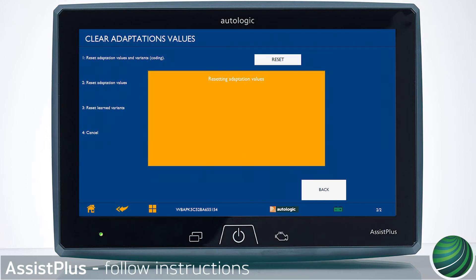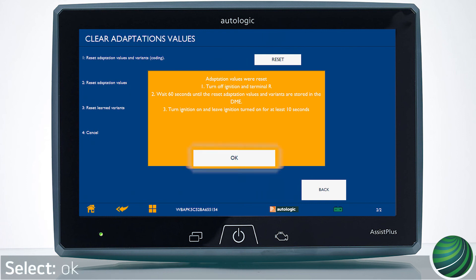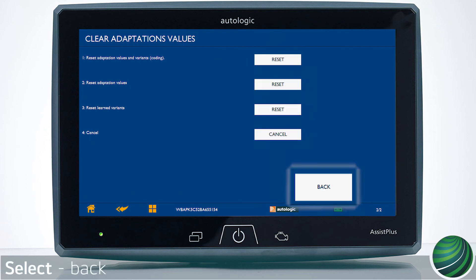Adaptations will reset. Follow instructions. Switch ignition off. Wait 60 seconds, then switch on Terminal 15 for 10 seconds. Select OK. Select Back to End.